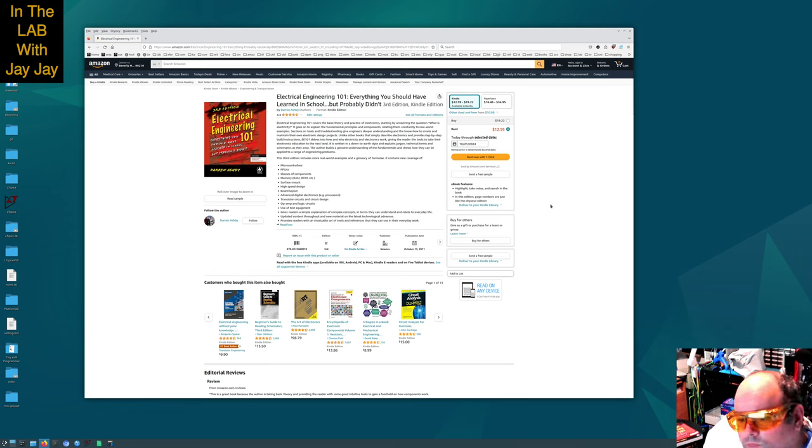Let's read the blurb. It says: Electrical Engineering 101 covers the basic theory and practice of electronics, starting by answering the question, what is electricity? It goes on to explain the fundamental principles and components, relating them constantly to real-world examples. Sections on tools and troubleshooting give engineers deeper understanding and the know-how to create and maintain their own electronic design projects. Unlike other books that simply describe electronics and provide step-by-step build instructions, EE 101 delves into how and why electricity and electronics works, giving the reader tools to take their electronics education to the next level.